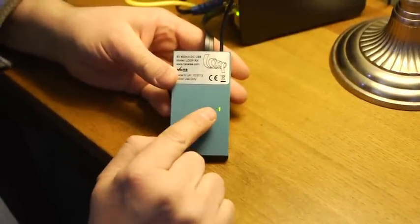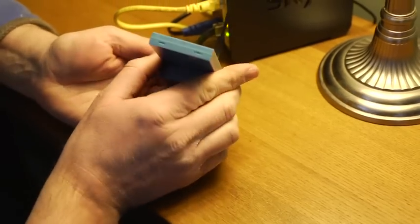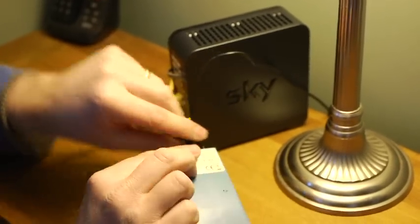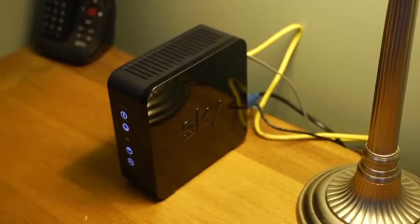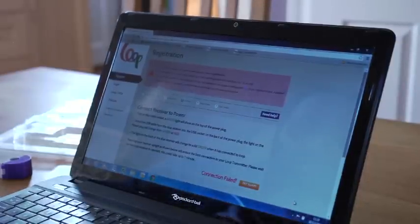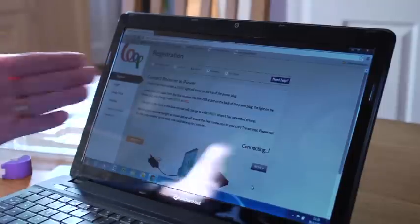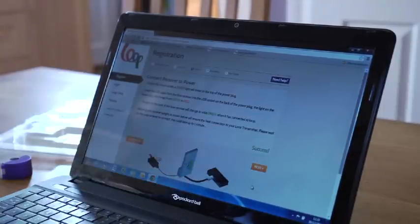Having powered up the Loop receiver, you'll see little LEDs flashing which shows that it is working correctly and if possible, it should be left in the vertical orientation either upwards or downwards. Having connected the Loop receiver to the broadband router and powered it up, we can now click try again and the system is showing that it's connecting — and success. The Loop receiver has been successfully installed and we can now click the Next button.